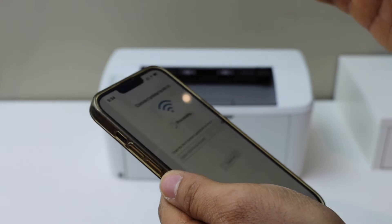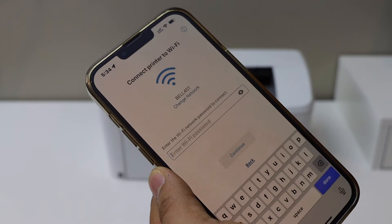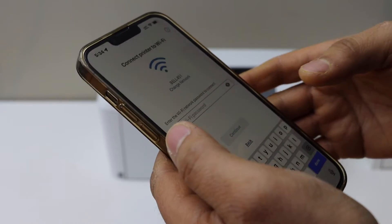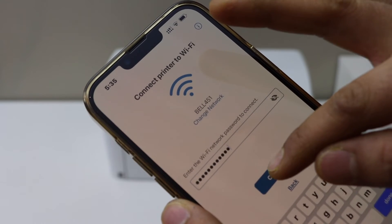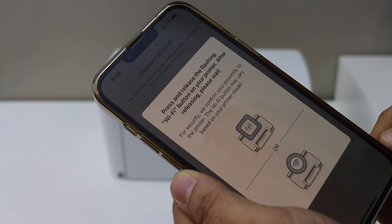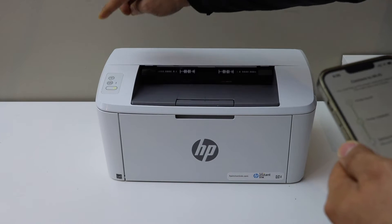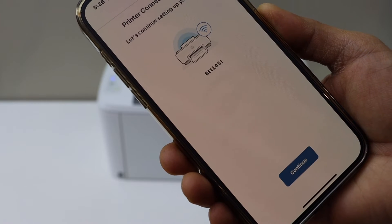It will display the name of your printer — select it. It will also display the name of your Wi-Fi network. Now enter the password of your Wi-Fi into the password field and continue. Then press the wireless button once on the printer screen.